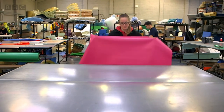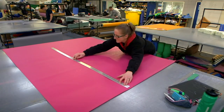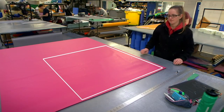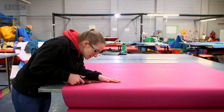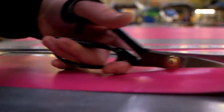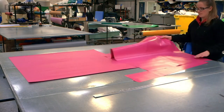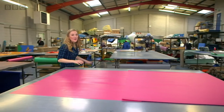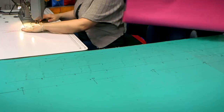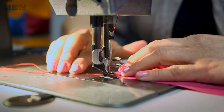This is Sarah and she's going to cut out all the pieces we need to make a floor pad. She starts by drawing a big square on the PVC — this will be the top of the floor pad. The square is then cut out. Listen to the sound of the scissors. Next, Sarah cuts out the bottom of the floor pad and then the sides. Once all the pieces have been cut out, they need to be sewn together, and that happens here. Maria is going to use a sewing machine to sew all the pieces together.